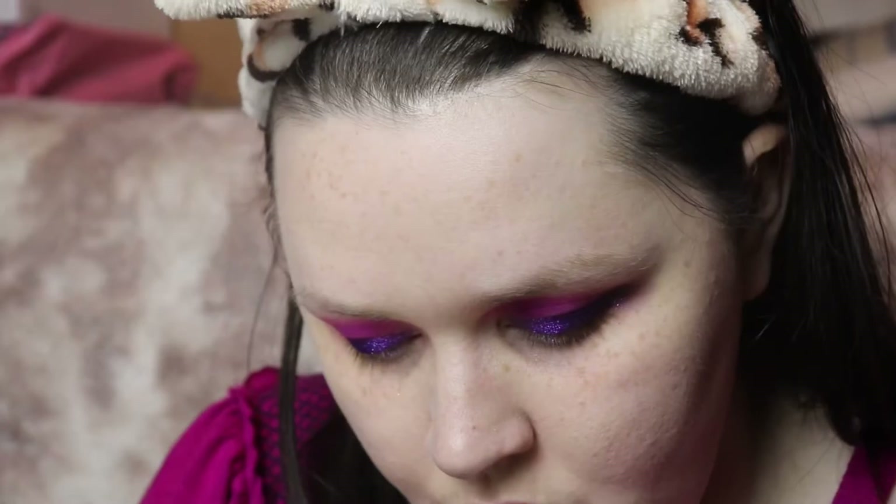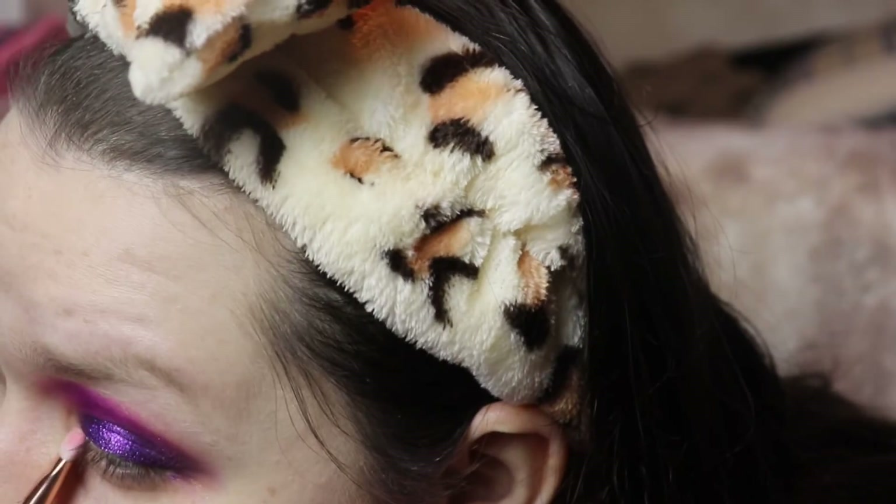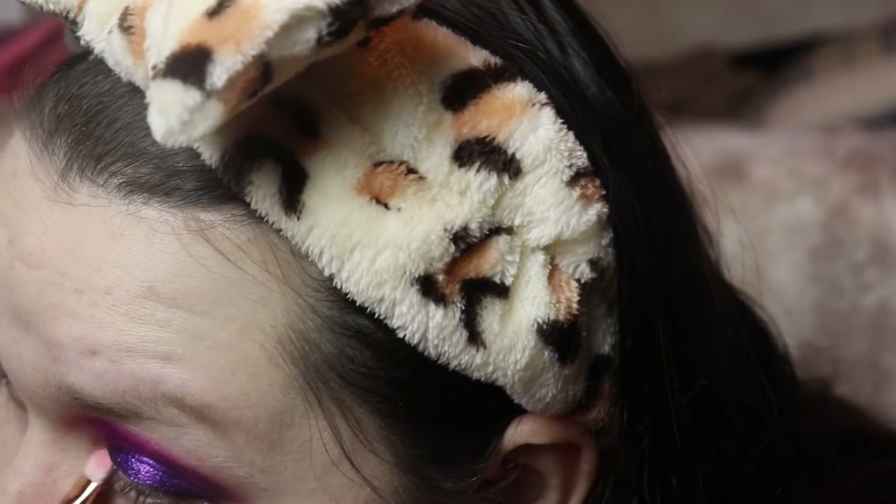For the inner corner I'm using another SL Miss Glam brush — it's a short shade brush, also from Ipsy. I'm going in with the shade Crush and putting it in the inner corner of my eyes. Then I'm taking my L'Oreal gel liner in black and lining my lids — I don't normally use gel but I wanted to use it this time.